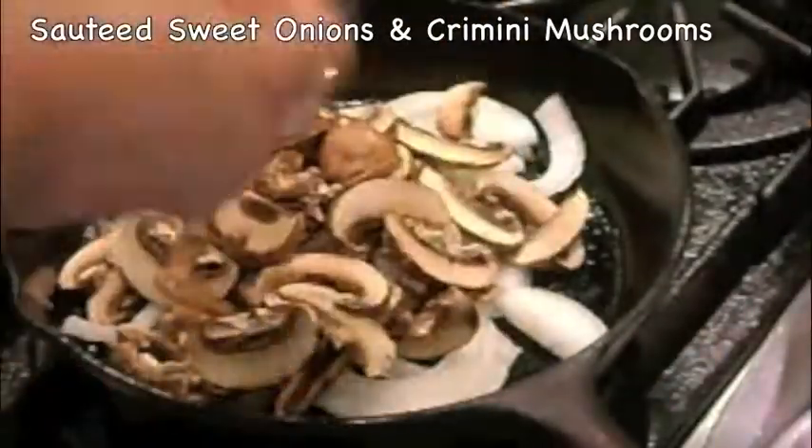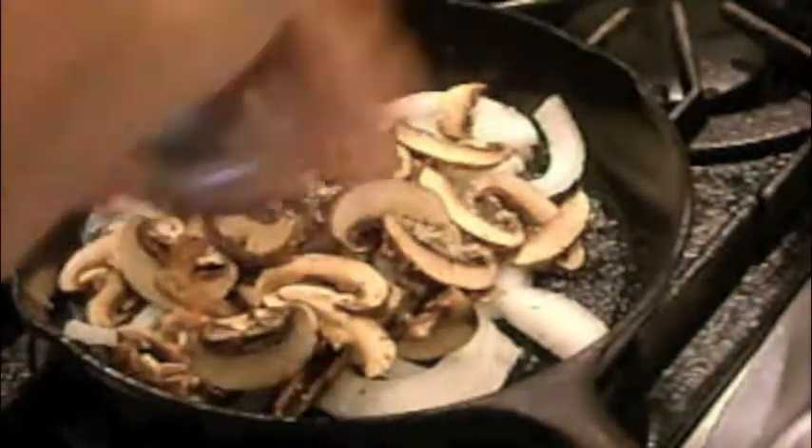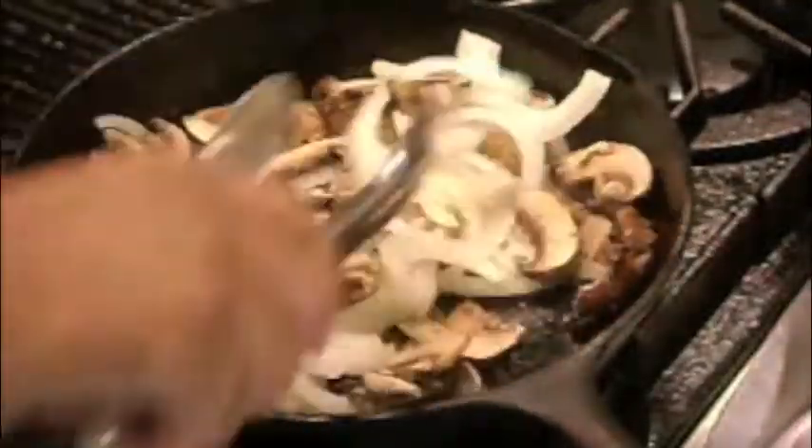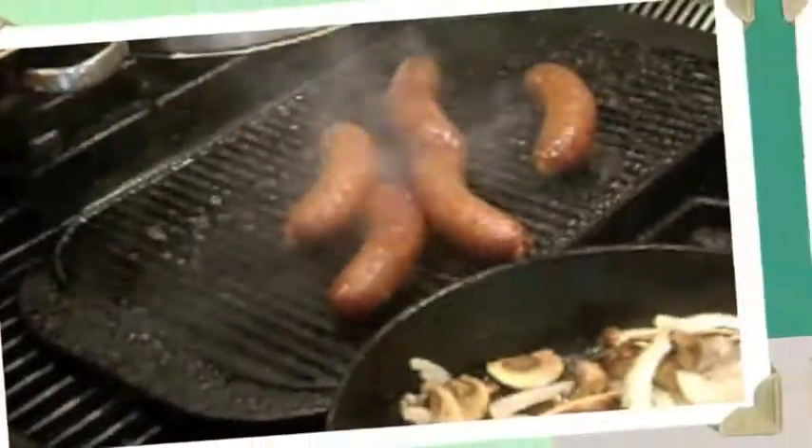I sauté thinly sliced sweet onion and cremini mushrooms in the rendered bacon fat, seasoning with salt and pepper. Then I place the brats on the grill for a couple of minutes to get grill marks.